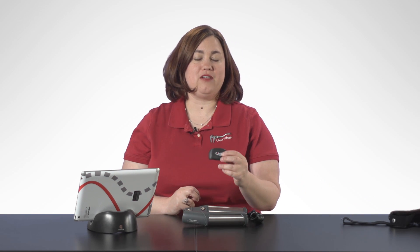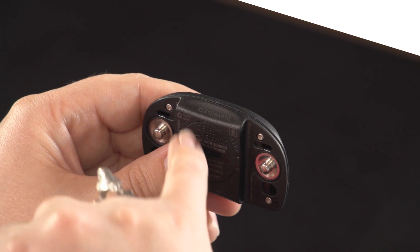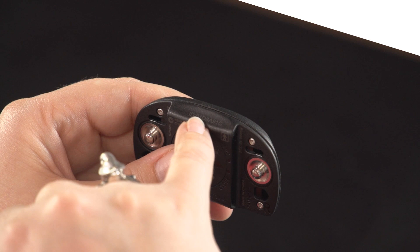What's nice about these Bluetooth modules is each one has a unique identifier number on the module itself to help you identify which module is connected to the hand grips you're using.